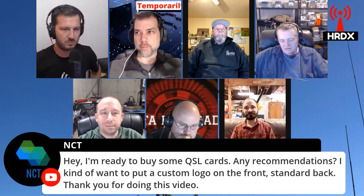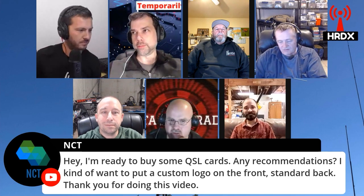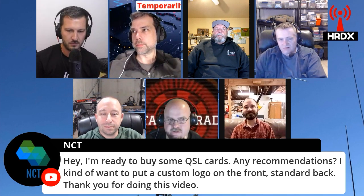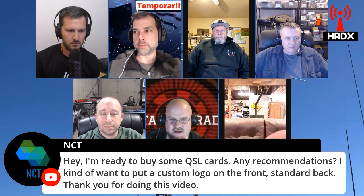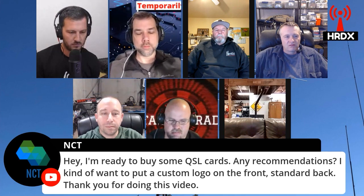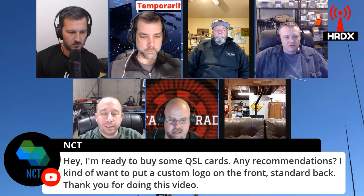So over to you guys — what do you do for QSL cards? I ordered mine, the ones for the Padawan station, from cheapqsls.com or .net — I don't remember whether it's .com or .net, but it's cheap QSLs. They're pretty reasonable and pretty easy, quick turnaround.